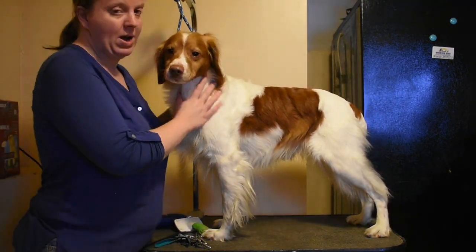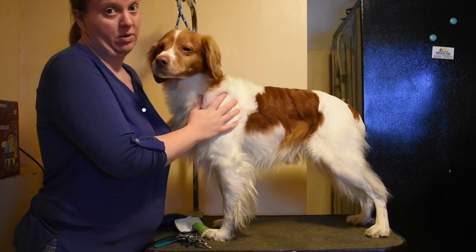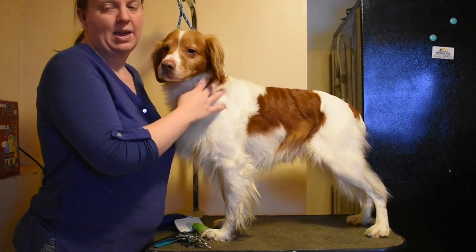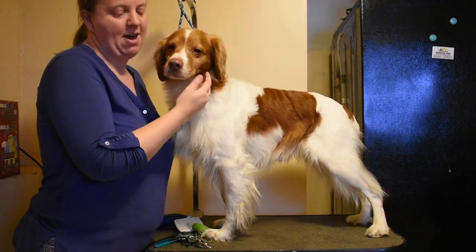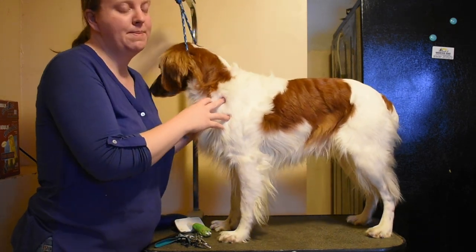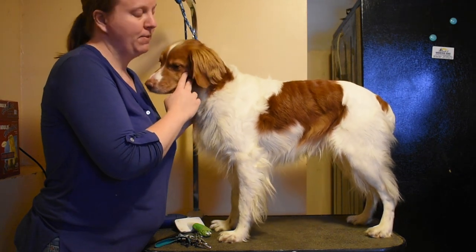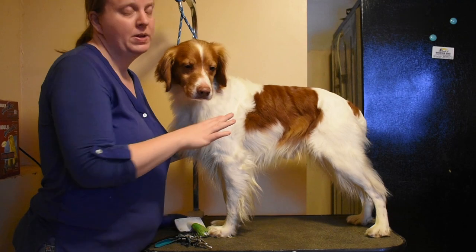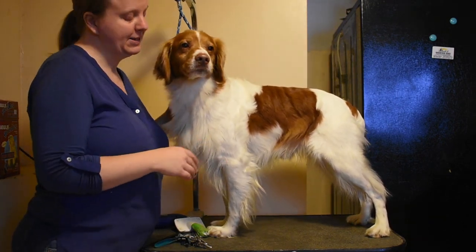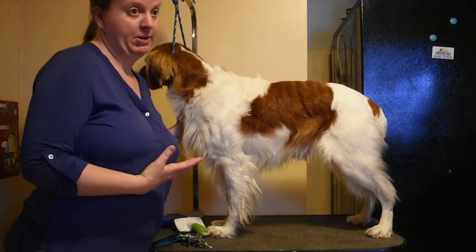A while ago I did a pretty crummy video using Oliver here to show just how to groom at home, and it came to my attention that some people were using it to try to learn how to show groom. So I thought this time maybe I would do it properly and show you how to show groom. Not going to get into crazy detail but I'll show you certain techniques. He's Oliver here because he grows fur like it's his primary job.